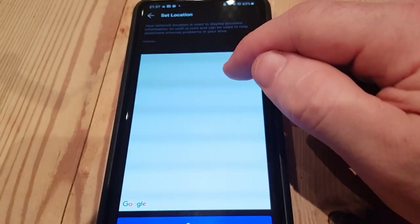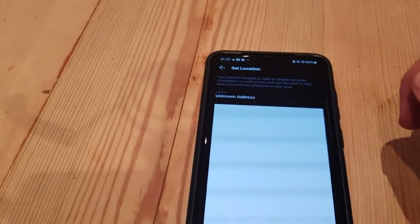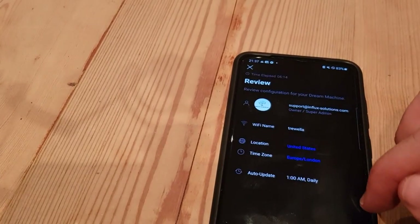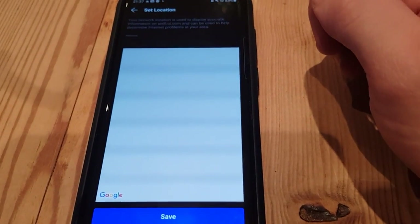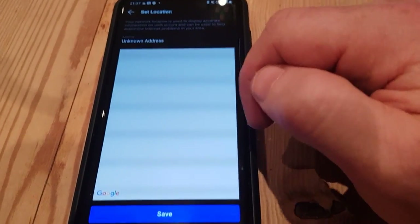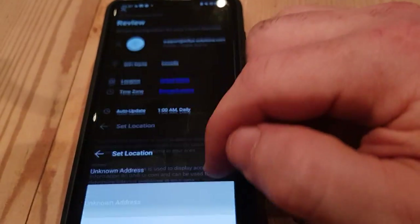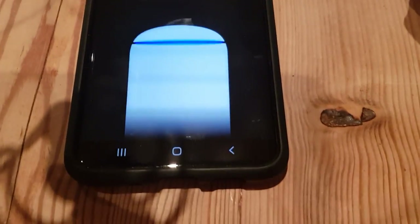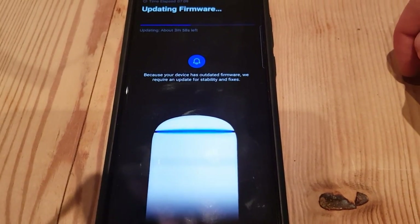Setting the correct location — this is one of the problems: without internet access it doesn't know where to put you, and all I want to do is tell it we're in the UK. Quick interruption — the device is updating itself. Expected — the Dream Machine Pro does this also, so I expect no less.